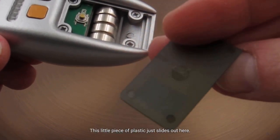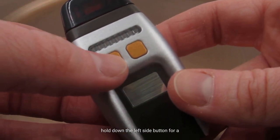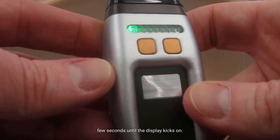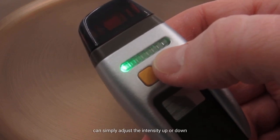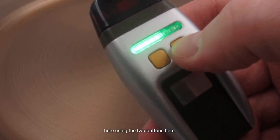This little piece of plastic just slides out here. To turn on the phaser, you just hold down the left side button for a few seconds until the display kicks on. And then once the display is on, you can simply adjust the intensity up or down using the two buttons here.